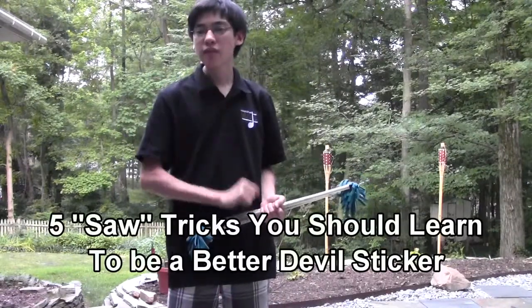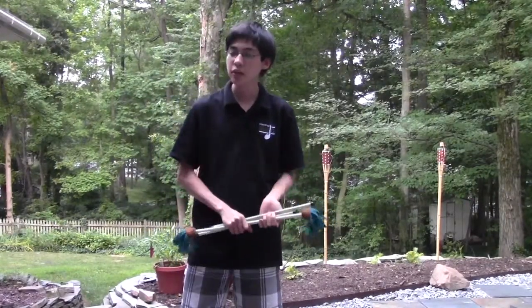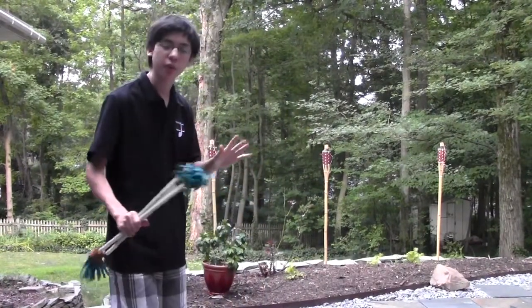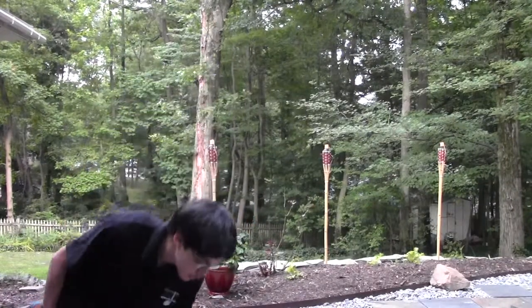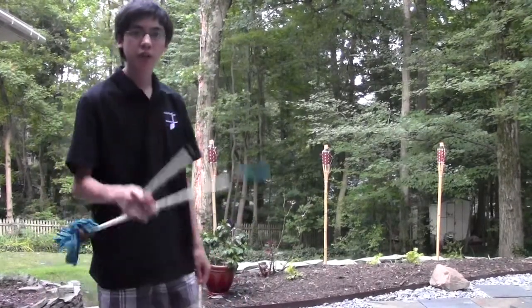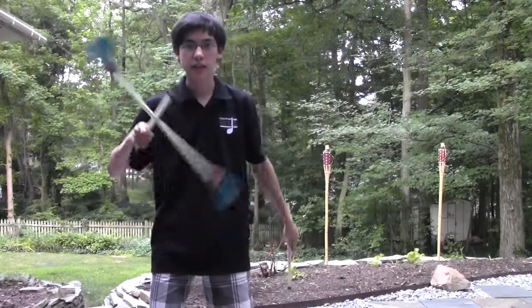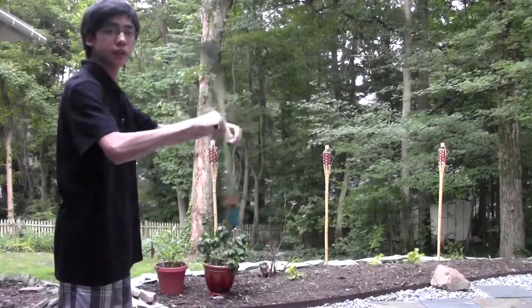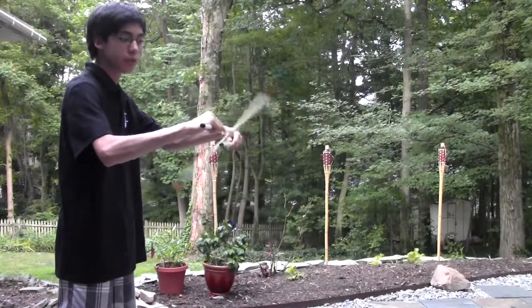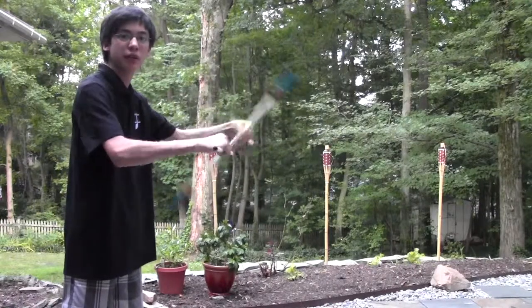What this video is going to be is five tricks that you can do with the saw. To start everybody off on the same page, I want to just have everybody know what the saw is. The saw — I've heard it go by several different names, the bicycle for one. But the saw is pretty much you take a stick, and rather than it being in front of you like it is for most tricks, like an airplane, instead it's brought to the side in front of you. And this is one of the major milestones for someone learning the devil's stick. This video will be five tricks that you can learn, all based around this trick.